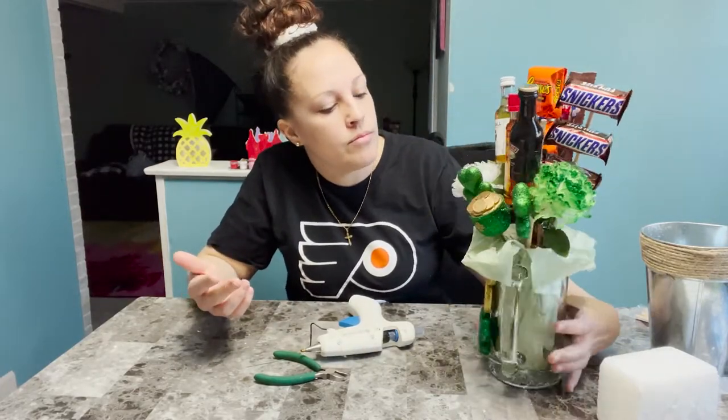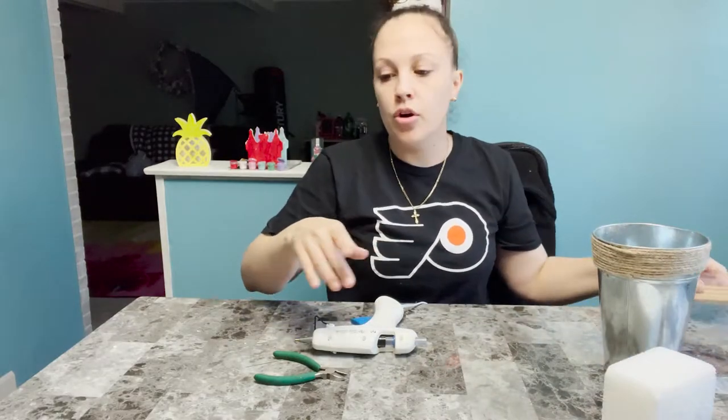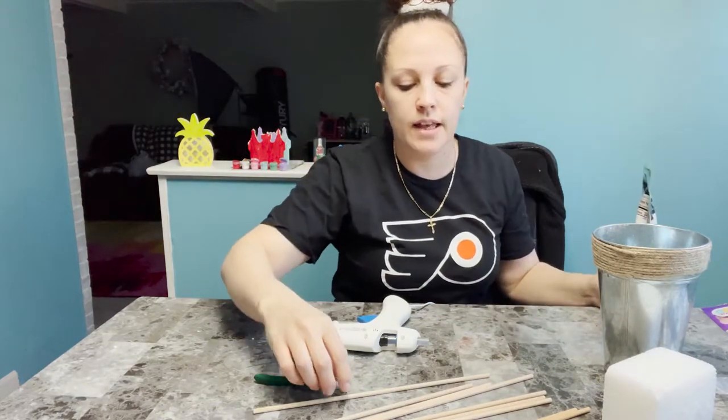That's the finished product — really easy to do, super cute, and costs maybe like $12 to make. Alcohol makes it more expensive, but it's super cute and I love it. So the next one is the pot. I'm going to go back, put the candies together and get them all ready. It's kind of heavy, so I'm probably going to have to use two sticks to keep it secure.